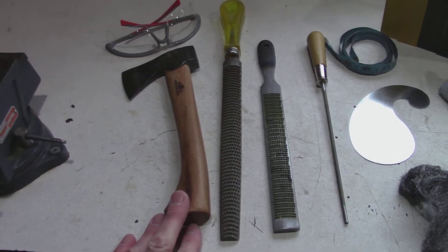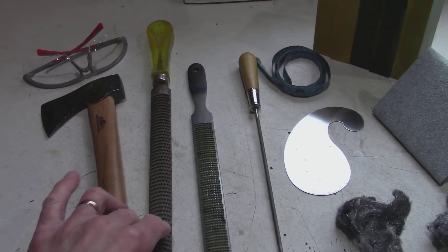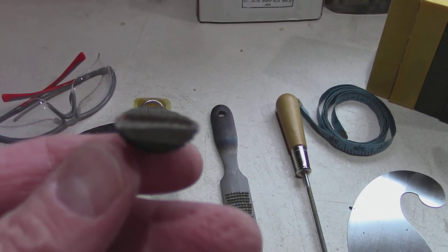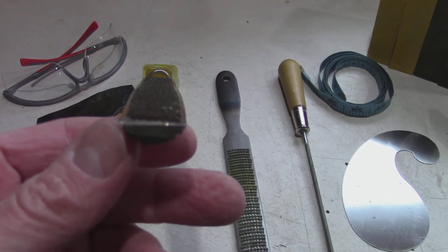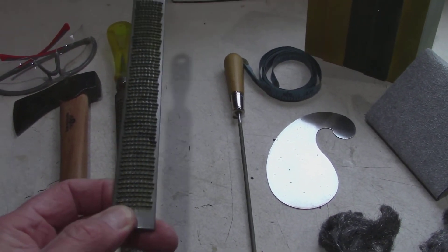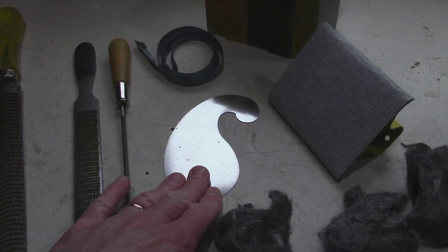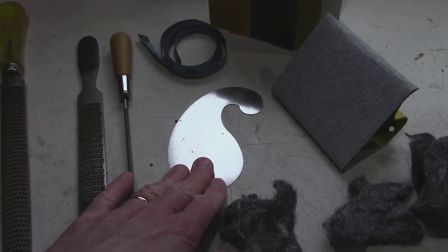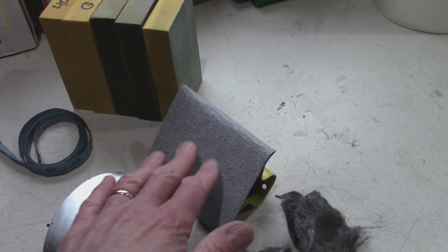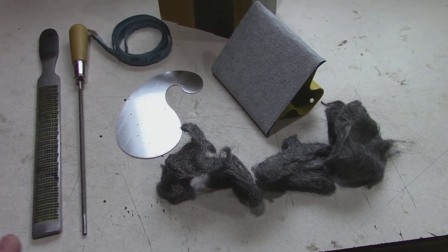The next thing I may or may not use is a very thick one — just take a look at the wood removal power on that. But I don't know if I'm going to use that one. I will use this typical rasp, and I'm going to use this chain file to put in the nocks. The scraper is what I'll use for the bulk of the work removing imperfections. I've also got a measuring tape, some sanding pads, a sanding block with a pretty heavy grit, and some steel wool. That's it — that's what I'm going to use to make a bow.